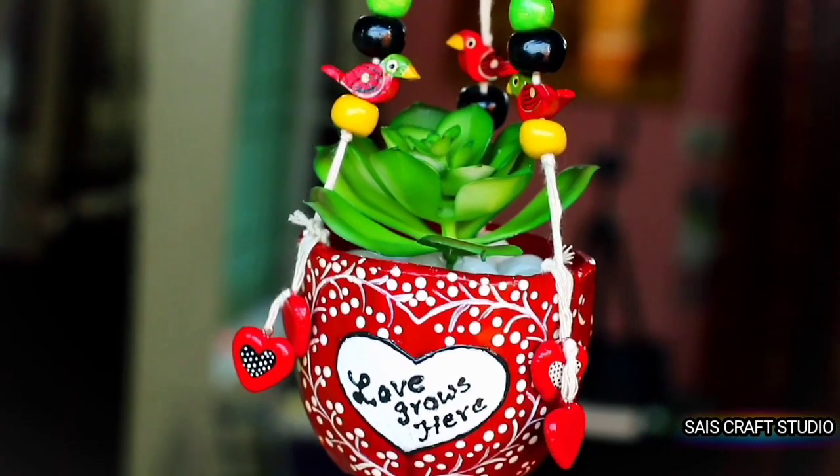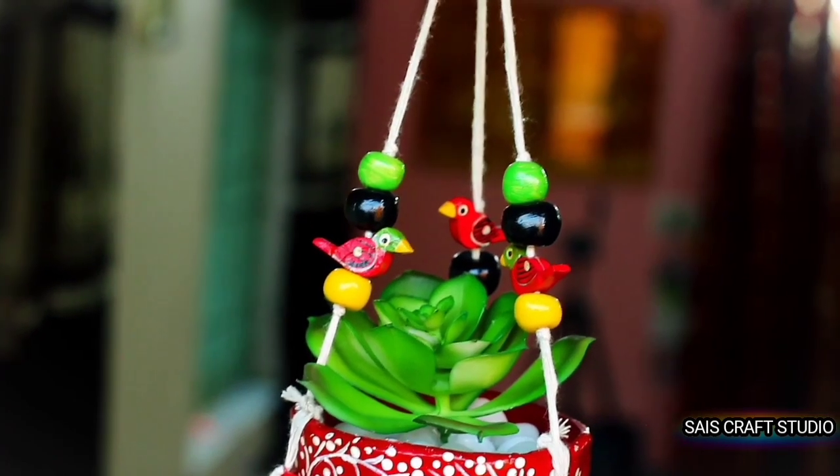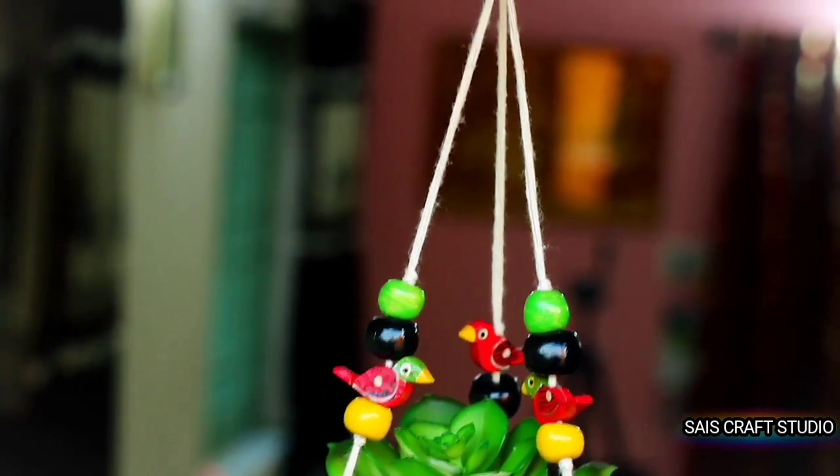Hey guys, welcome back to my channel. This is Anupama. In today's video I'm going to show you guys a plant hanger which can be gifted to your loved ones with a cute message on it, or you can even hang it in your car.